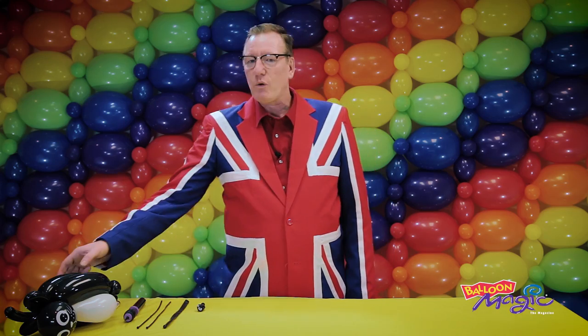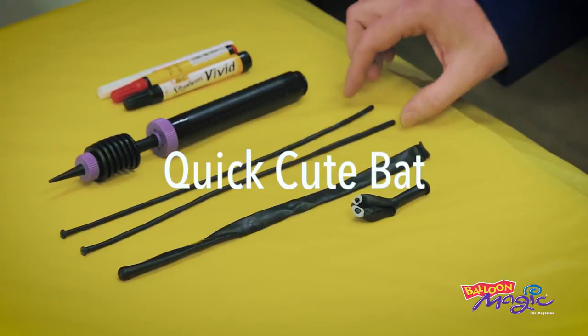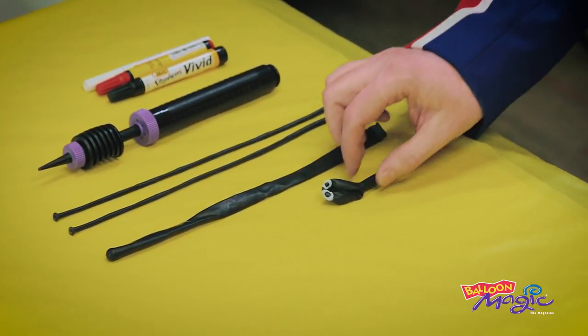Hi, I'm Tony Twist from the UK. Today I'm going to make a cute penguin and a bat. It's a variation of the quick cat that I did in Bloom Magic magazine. For this sculpture we're going to need two black 160Qs, one black 350Q, and a spider eye top print. Let's get started.